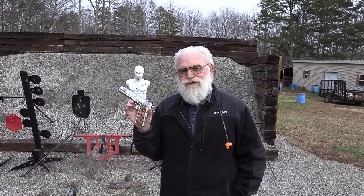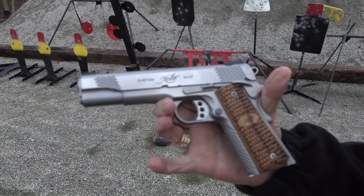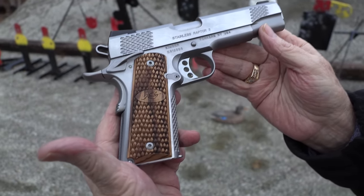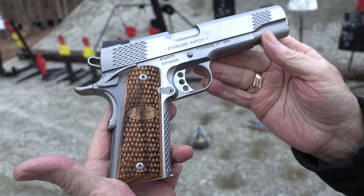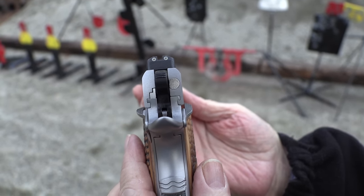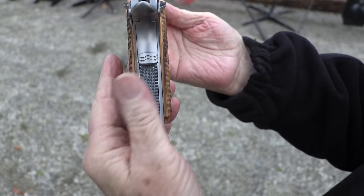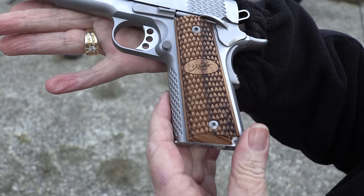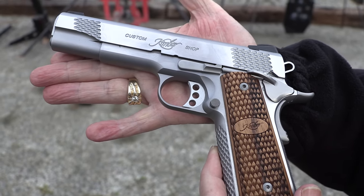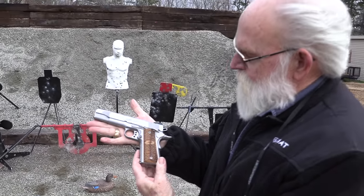Hey guys, Big Daddy Hoffman 1911 coming to you today with another 1911. This is one I've had my eyes on for years — this is a Kimber Custom Shop Stainless Steel Raptor 2. It's got some nice night sights on it, and they do show up green at night. It's got a lot of stippling on it. A good friend of mine, Gary Mandavan, brought one out several years ago and he liked his, but I finally got a chance to pick one up at the gun show the other day. So we're going to shoot this bad boy and see how that works out.